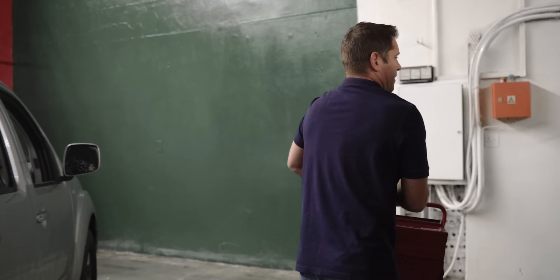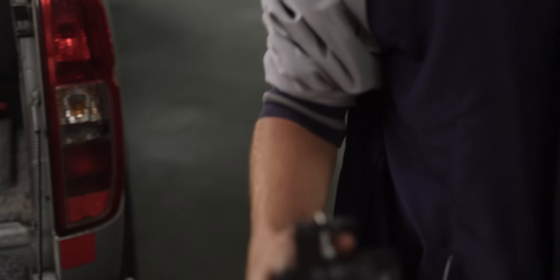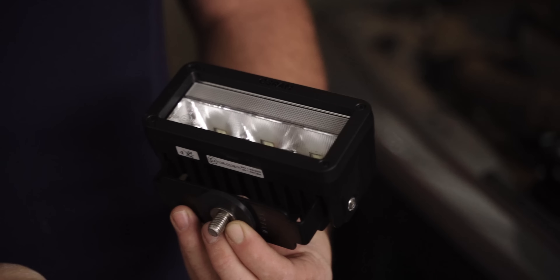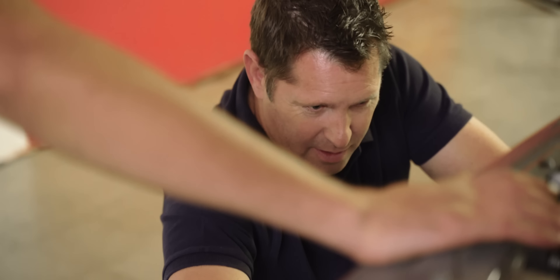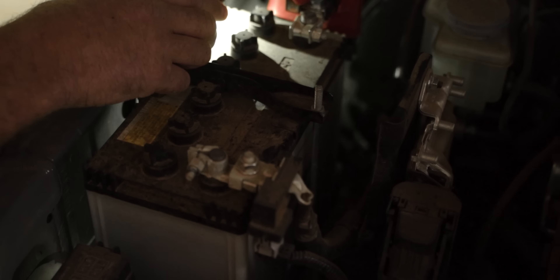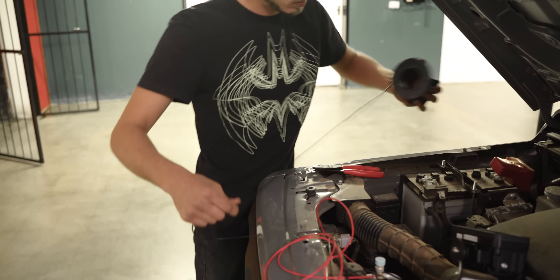I had the guys from Fab Auto offer to help install the kit. Check out the description below if you're in Johannesburg and need some assistance getting your dual battery systems or lights installed. They're in the process of moving into their new workshop at the moment, so it's going to be cool to see how it all looks when we come back to do the dual battery system. But for now, it's great to have somebody doing all the heavy lifting so I can just keep filming.